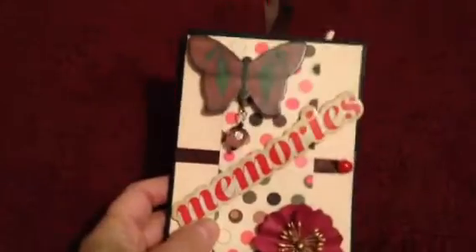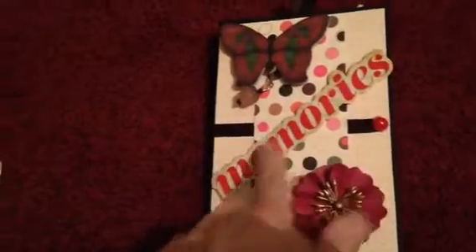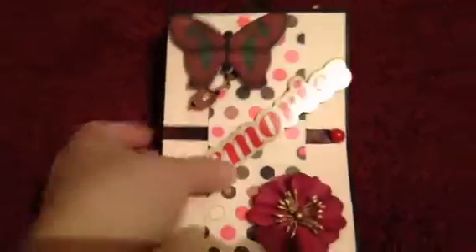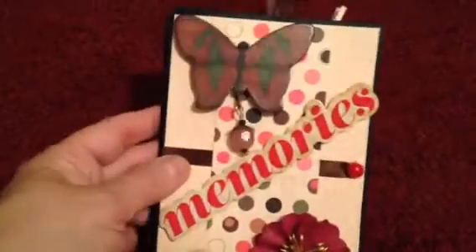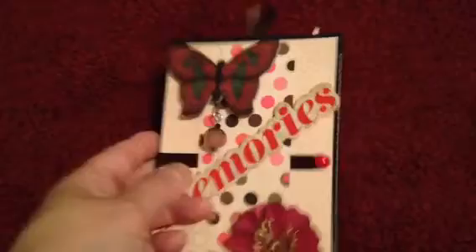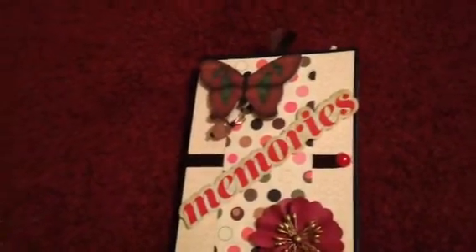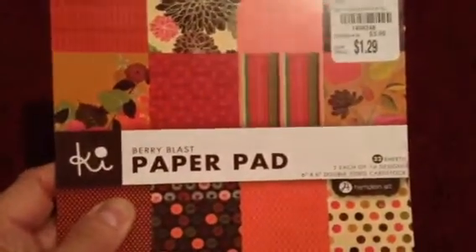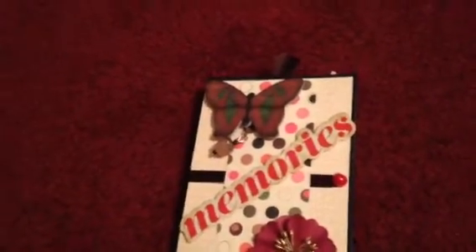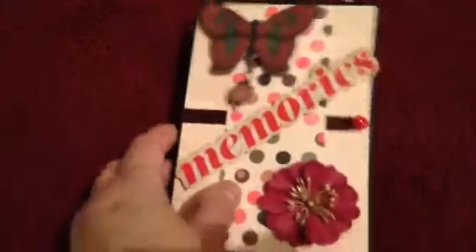This is the front cover. On here is a Recollections flower with a little sticker that says 'memories.' And I believe this butterfly is also a Recollections flower. Then I put a little piece of ribbon on it with a little bling. This paper here is from a paper pad called Berry Blast from Tuesday Morning. I didn't want to use expensive paper because it was my first one, but it did come out pretty cute.